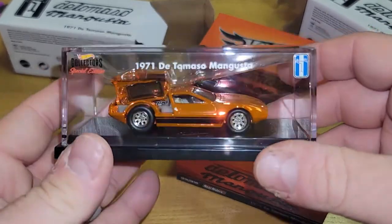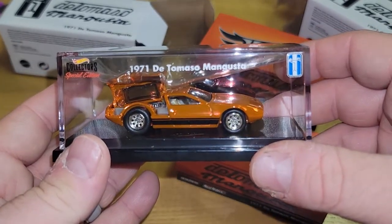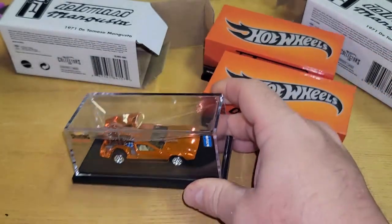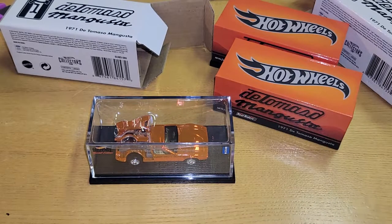This is the 2021 RLC release of the 1971 De Tomaso Mangusta. Thanks for watching again — leave a comment, hit that notification button if you want to get notified every time I put a video up. Peace.